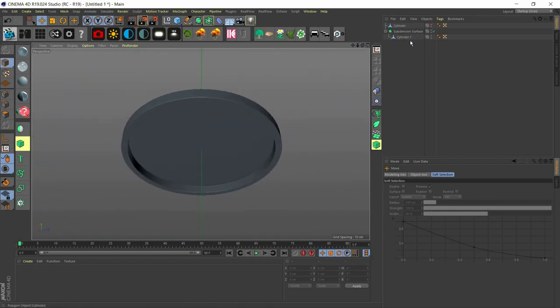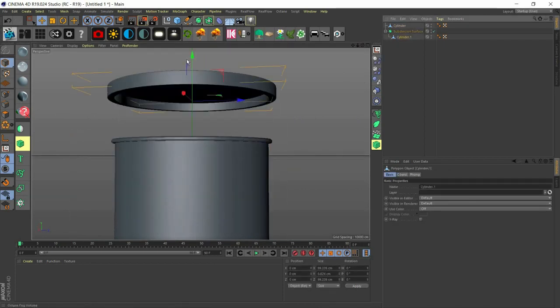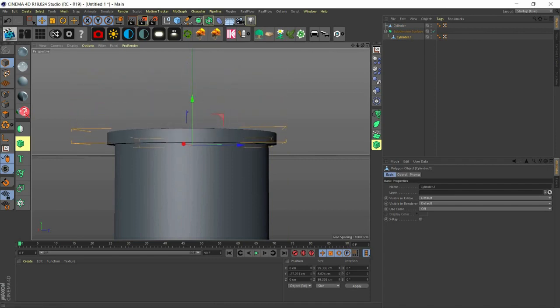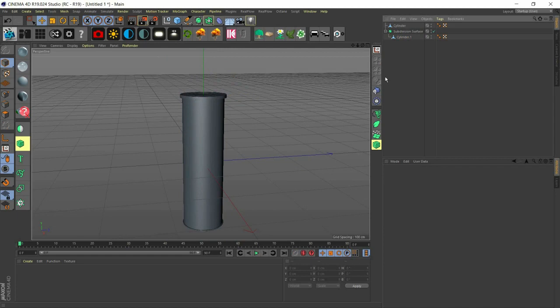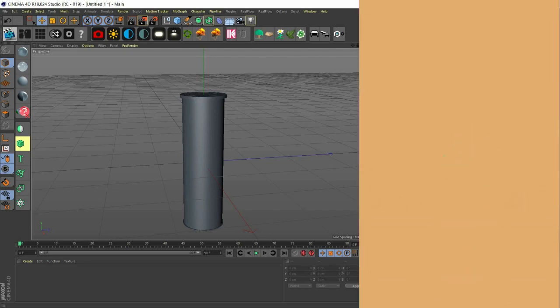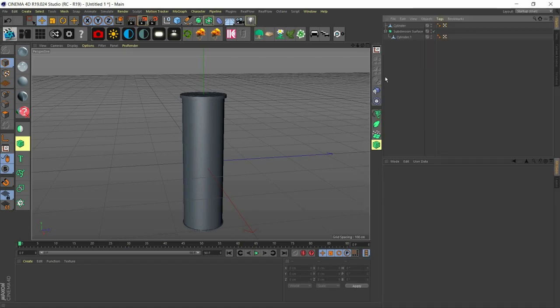We're done with the cover, so we activate the body and drag the cover down onto it — and we have our Pringles can! In the next part I'll be adding adjustments and texturing using Octane to render this. Please subscribe, like, and turn on post notifications. This is actually my first tutorial using a mic, so please like, subscribe, share with your friends, and don't stop making things. See you in part two!